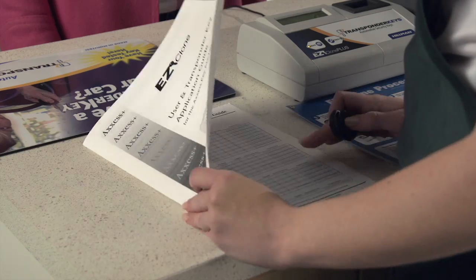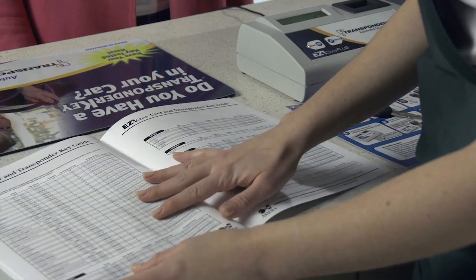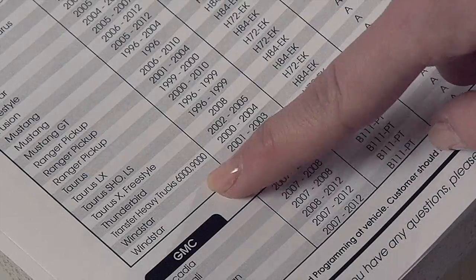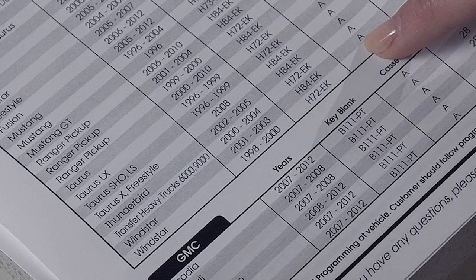Ask the customer what the make, model, and year of their vehicle is. Consult the EasyClone application guide. The guide will tell you if you carry the replacement key and what key blank to use to duplicate the customer's key. If you do not see the customer's vehicle, you cannot duplicate the key.